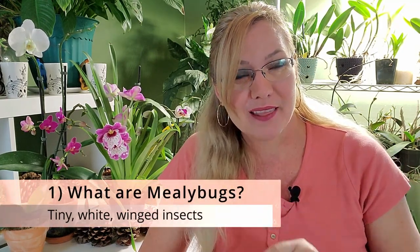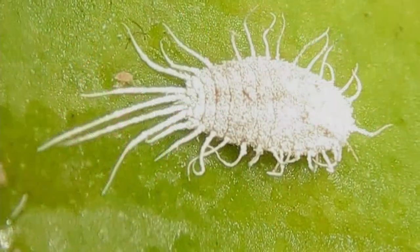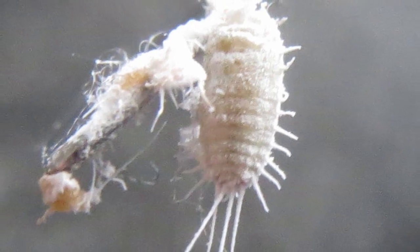Now what are mealybugs? They're kind of like cotton candy, or kind of like a drunk spider who really didn't know how to build a web. They are extremely tiny. First we think they're white but they're actually not white — they're pink but they have this white fuzz on them. Since they're so small, only about 1/16th to 1/10th of an inch, or 0.2 centimeters, we might not see them, but we will see this web or cotton candy around the leaves.